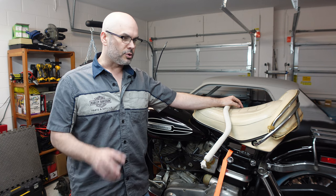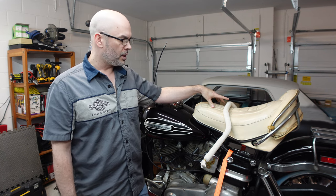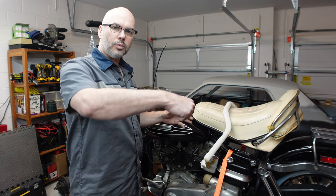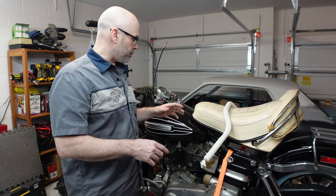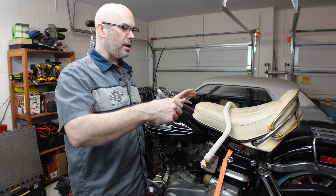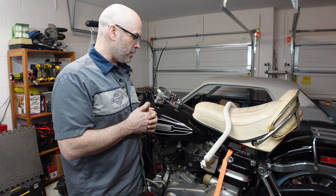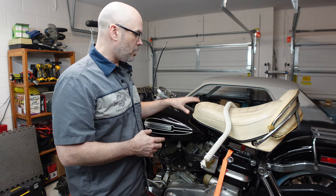It wasn't something I could just swap out. The newer carburetors require a two throttle cable setup, while this original carburetor had a single cable setup — it was only used for a short period of time by Harley. It was kind of dangerous because when you have the throttle on the handlebar and you roll it back to accelerate then let it go, it should spring back to idle. But with this design, you had to force it back to idle, so if you let go, the motorcycle would just keep on going.